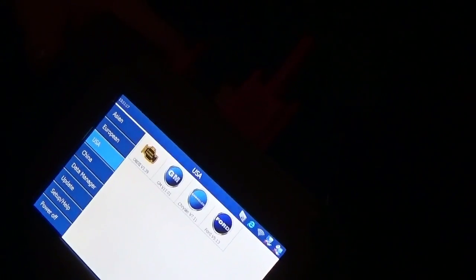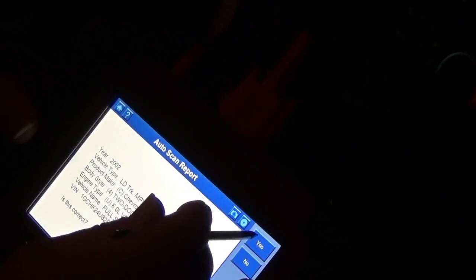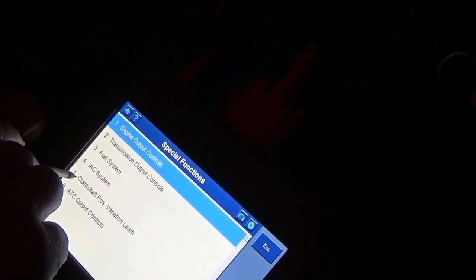We'll go to GM, turn the key on — that'll help. Go to automatic diagnostics: 2002 Chevy, yes. Go to control unit, powertrain control module, then special functions. And right there it is: crankshaft position variation learn.